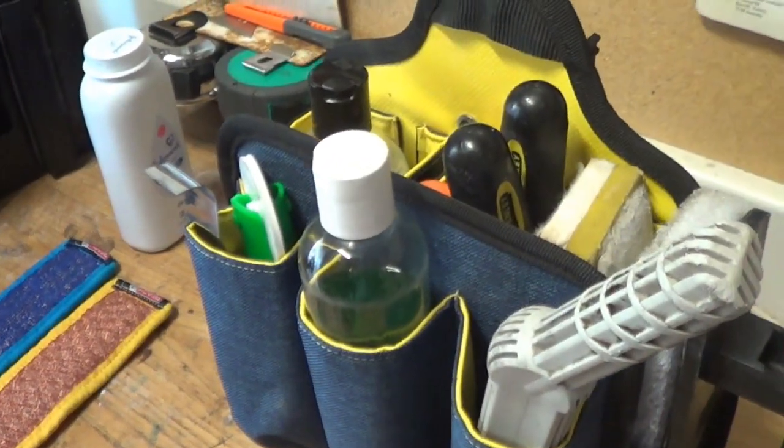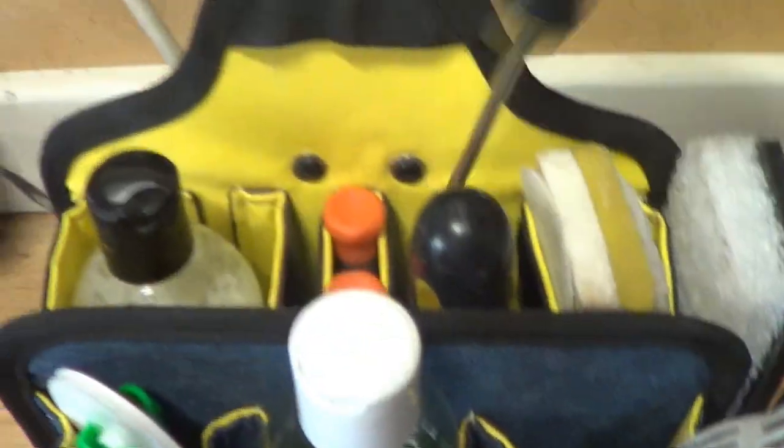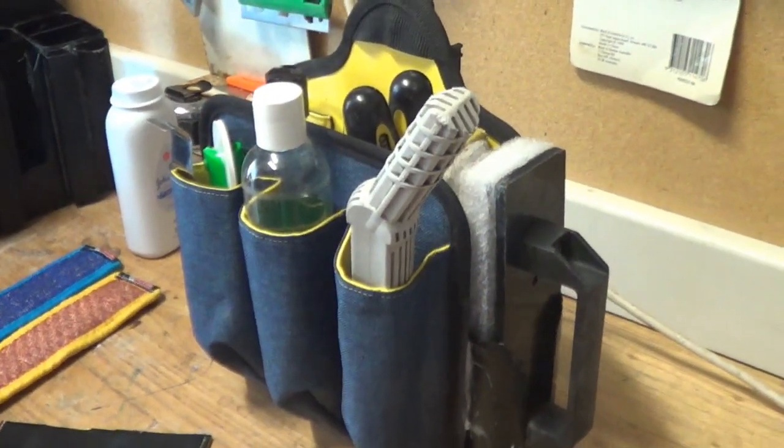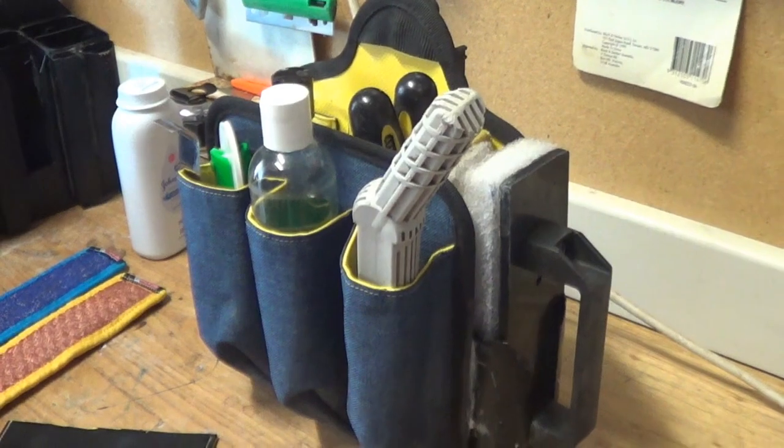At a glance I know if I've left something on the kitchen table — I'm missing a screwdriver, I know I've got to go find it. That sort of thing. So I hope that helps. There's a couple of different designs there for you.